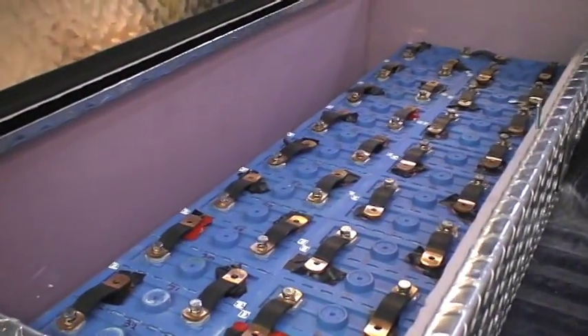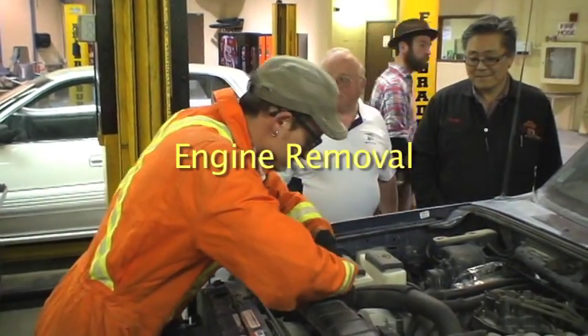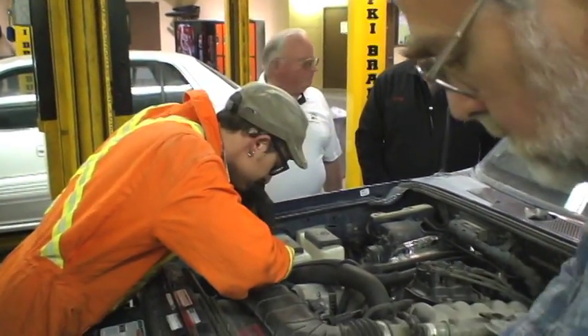With the liquid cooling — Mike, do we know how heavy these cells are? They're about 15 pounds basically.